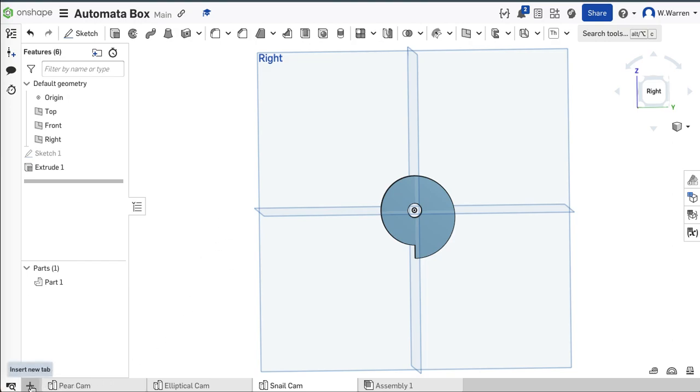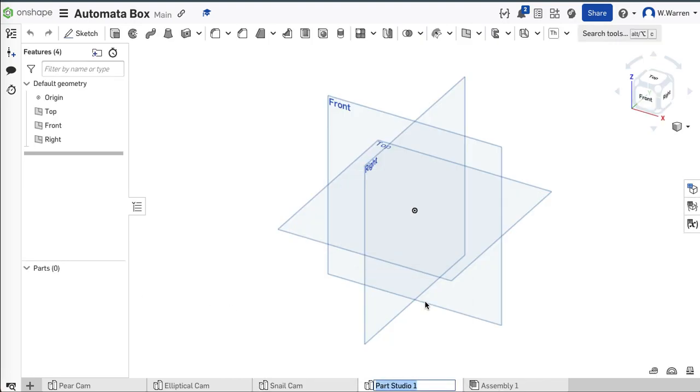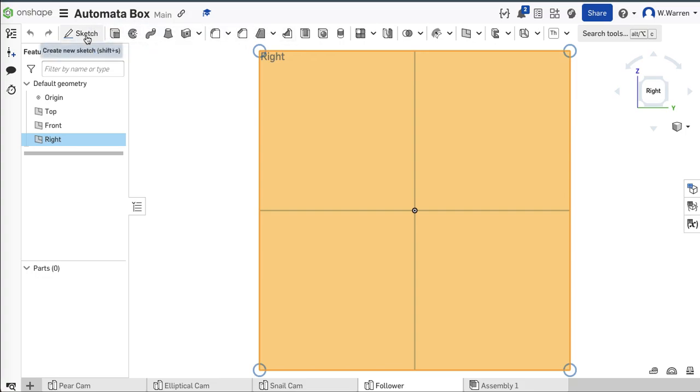What else do we need? Well, we need a box — no, the next part is the foot. We need a follower. Rename — Follower. When I import the follower, it's going to be in the same orientation as the cams. I'm going to draw it on the right plane.